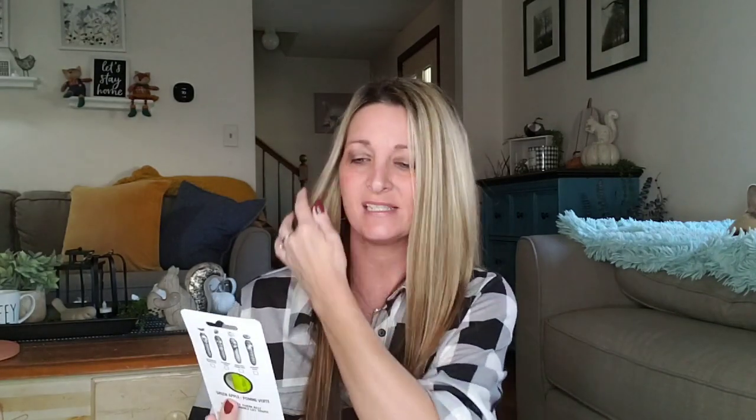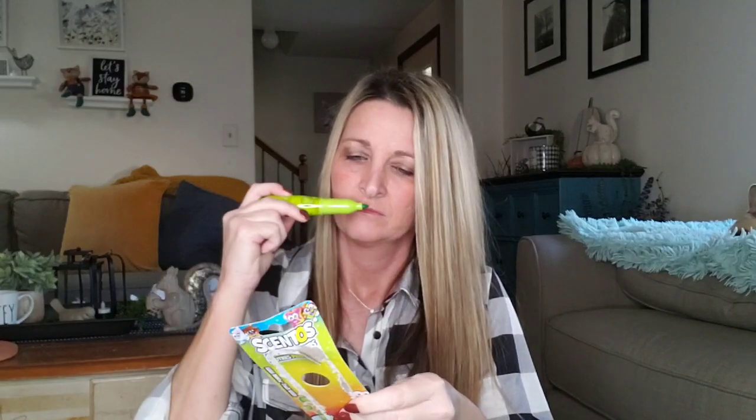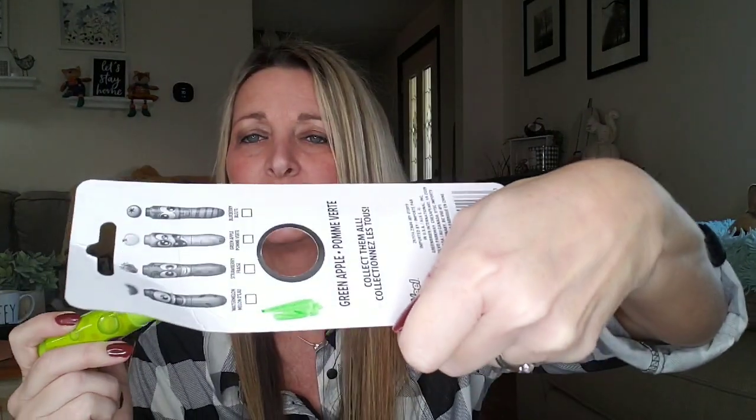Here they have some Sento scented markers, green apple. They had five different flavors — this is ages three and up. Look how big that is. I'm going to go ahead and open it and get a whiff. That's a thick marker. It doesn't smell like green apple to me — I just have that vinegar smell. It has kind of a scent, but it sure doesn't smell like green apple. But it colors good.